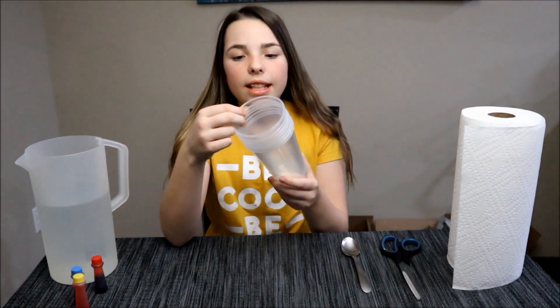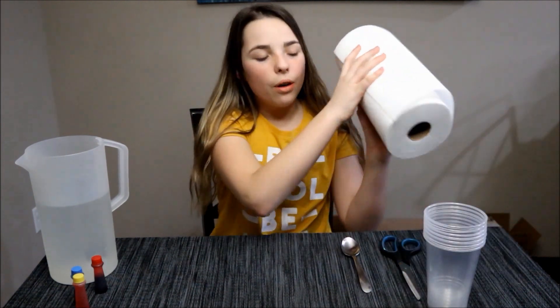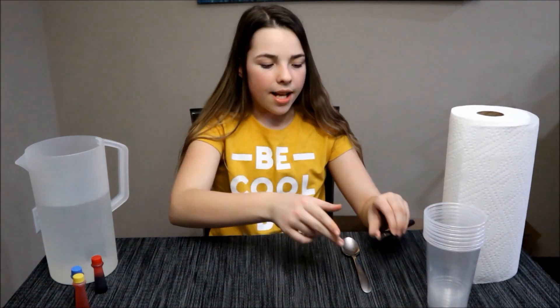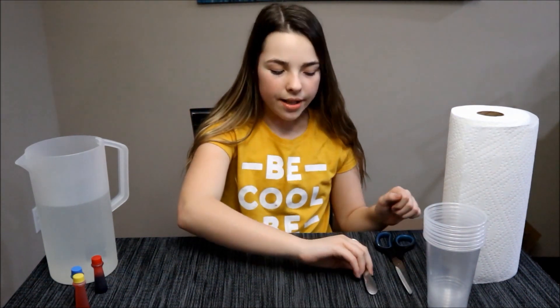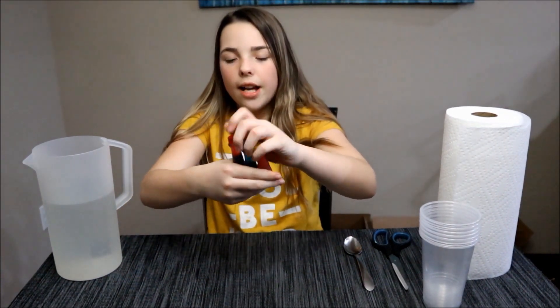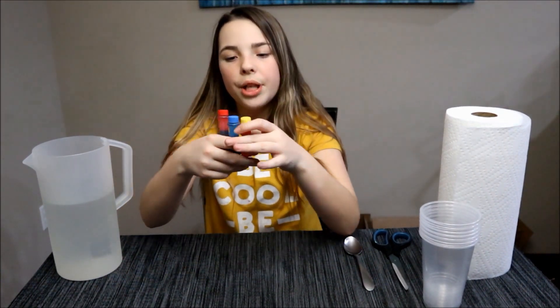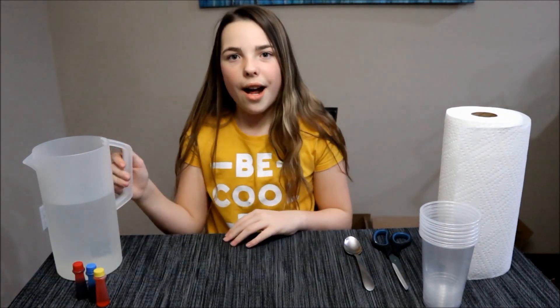You need seven clear cups, you need paper towels, some scissors, a spoon, three colors of food coloring — I got yellow, blue, and red — and then of course you need some water.